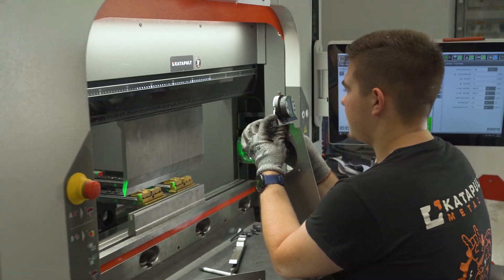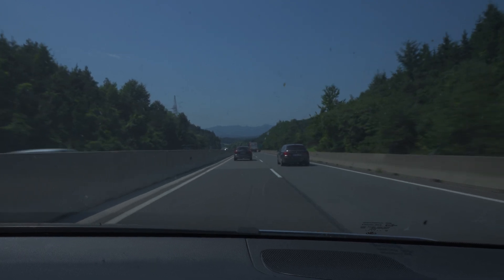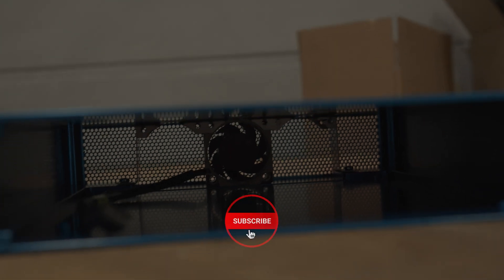That's pretty much it when it comes to production of fan brackets. As you saw, it's pretty straightforward: take a piece of sheet metal, laser cut it, and finally bend it on a sheet metal bending machine. If you found value in this video, please consider subscribing, and don't forget to click that like button — I'll see you in the next one.